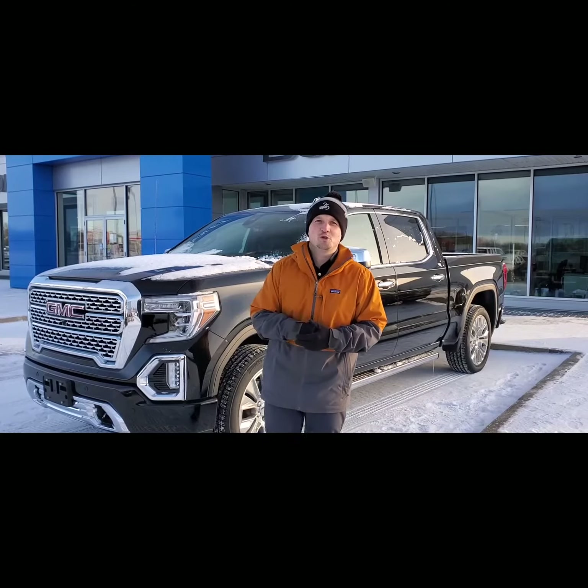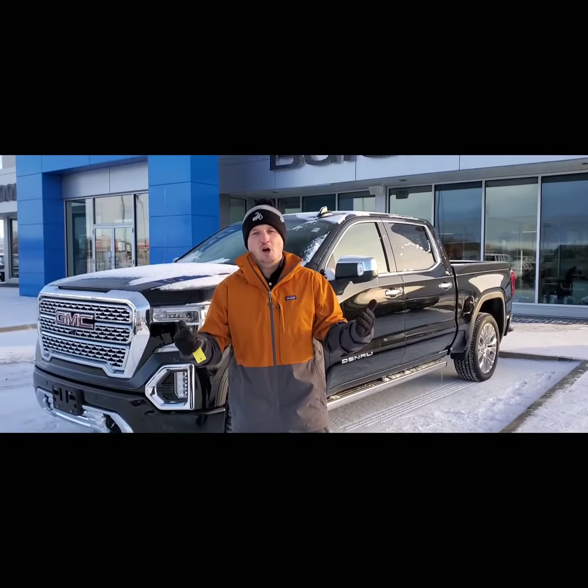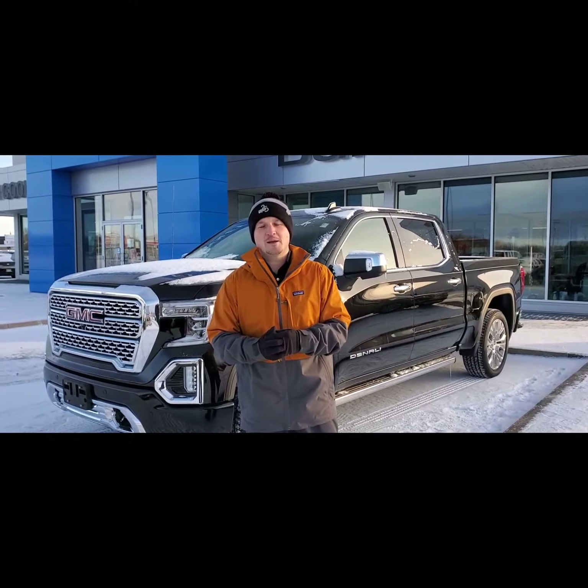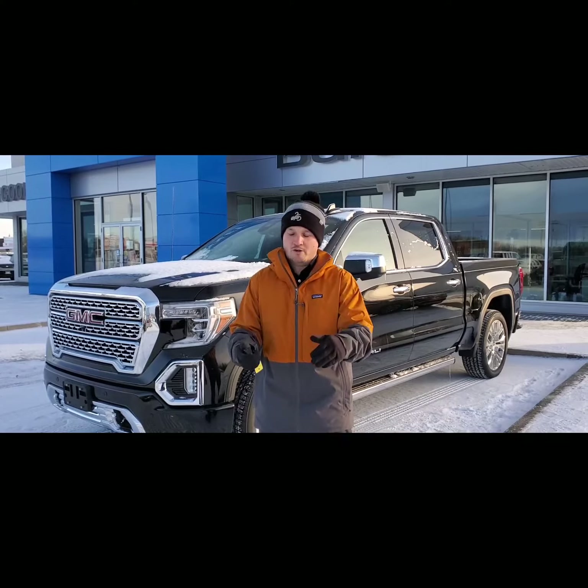Hey Parkland, Brian here from Dean Cooley GM. I'm sure you're aware it is winter time in the Parkland, so I'm here to give you a few tips on how to better equip yourself for the Parkland's long winter.